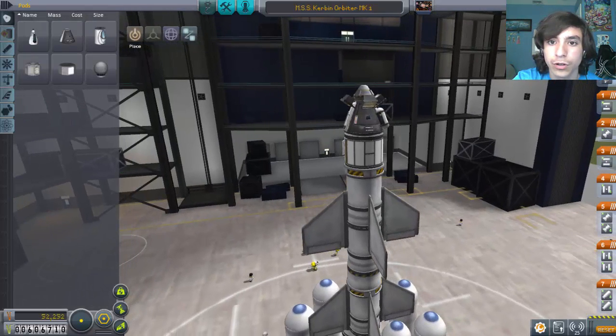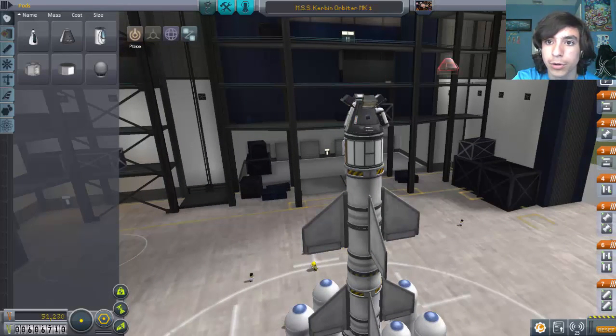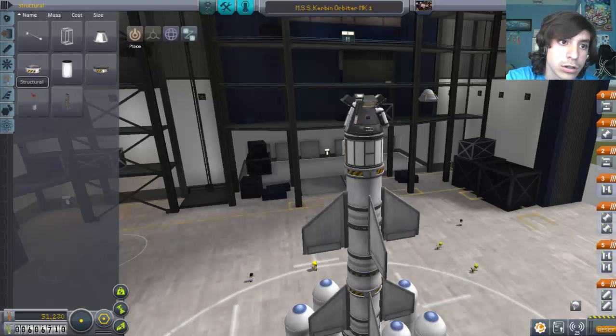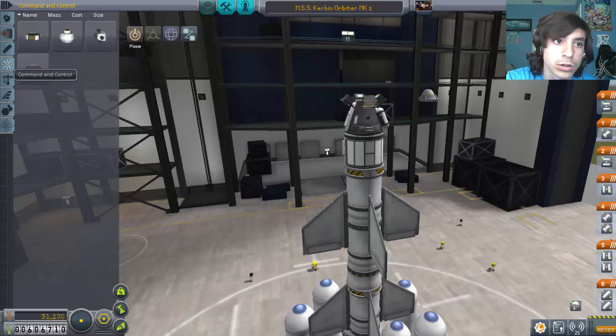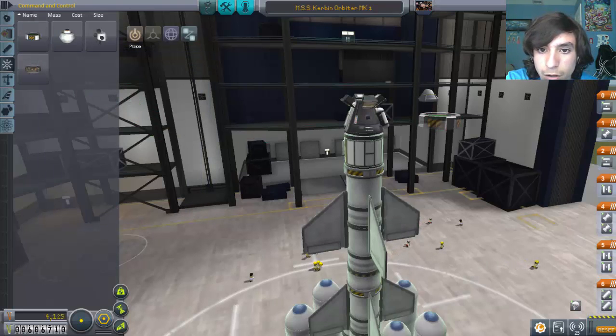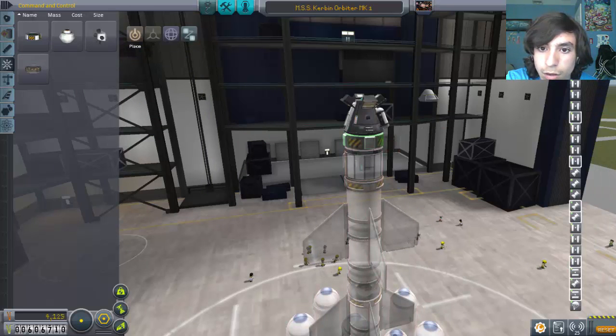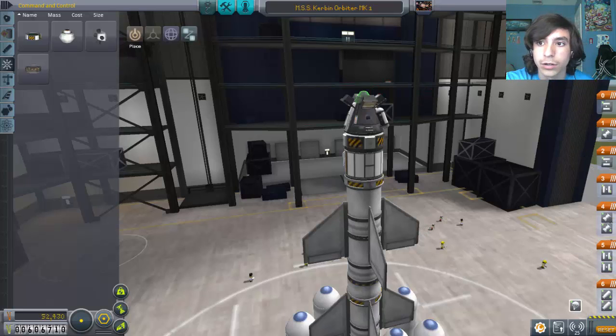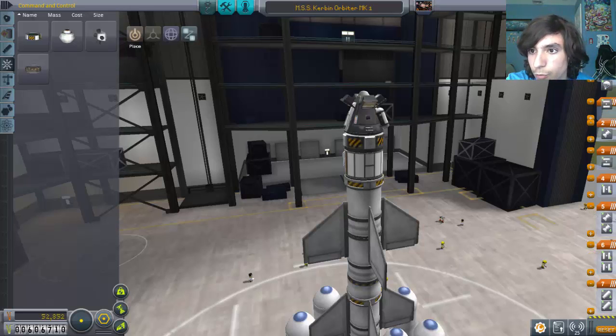First things first, take that part off. First let's take off the parachute, and then take off the RCS. Then in command and control, advanced inline stabilizer — there we go. So we move that down, put that there, and then we put that on top, and for some reason that got out of order.